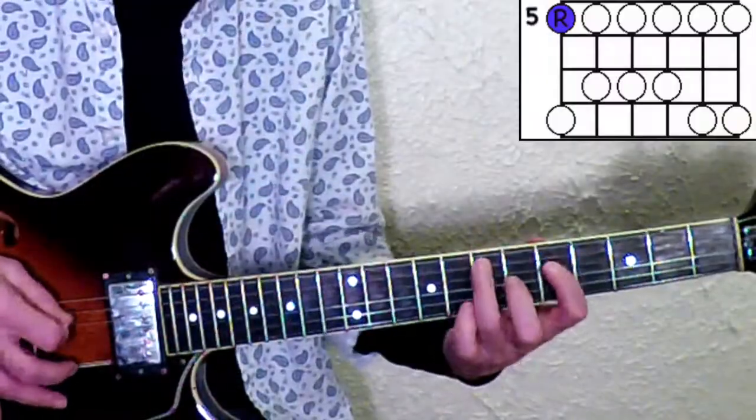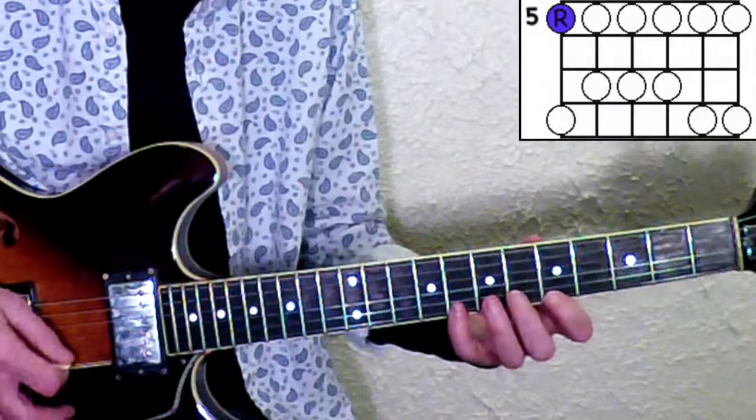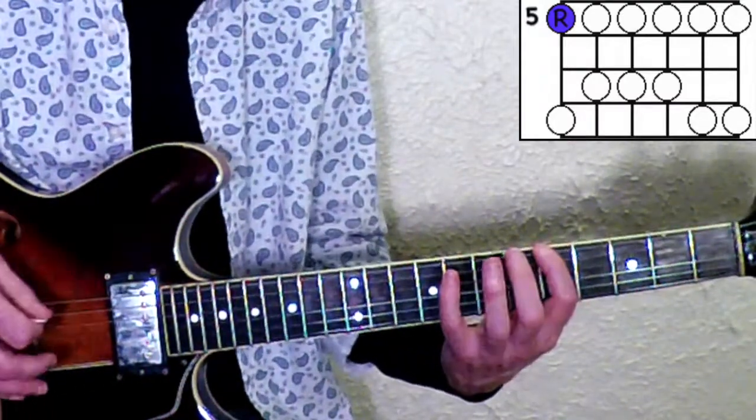We're going to be busting the minor pentatonic rut in this lesson. We're going to take a very isolated part of the scale and add something to it to make things different. The minor pentatonic pattern that most people learn right off the bat is what I call the six string root. We'll do it in A — that's the pentatonic scale that most people learn right away.